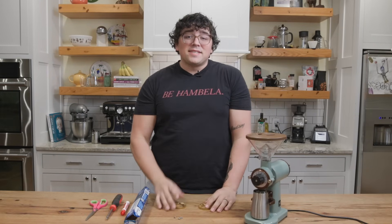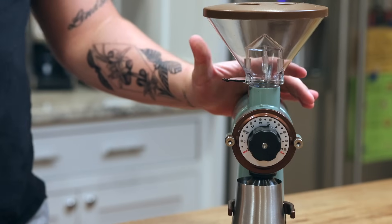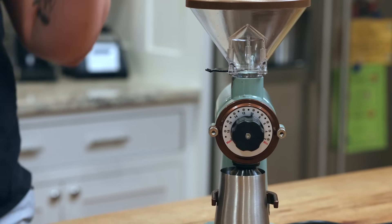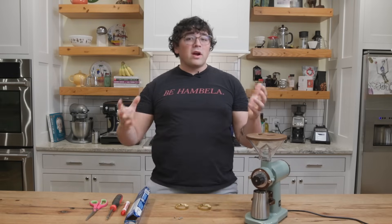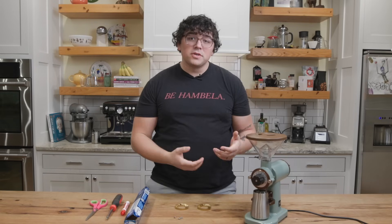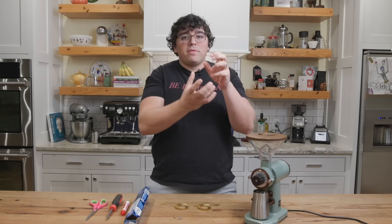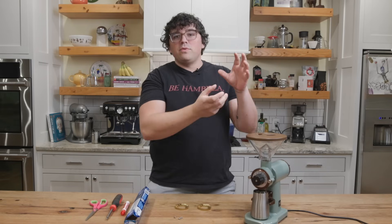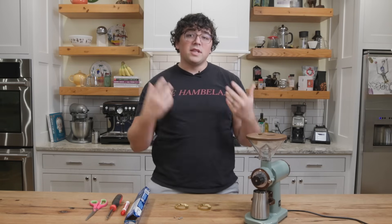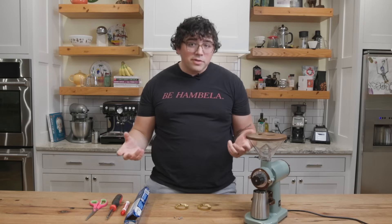One of the biggest things that people neglect to do when they get flat burr grinders is to align them. Most companies, unless you're buying the really expensive high-end style grinders, are not going to come aligned. In fact, there are varying tolerances that manufacturers have built into their grinders — some will have tighter tolerances than others. The cheaper the machine, likely the bigger the tolerances.